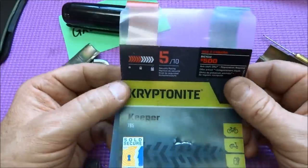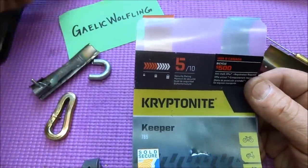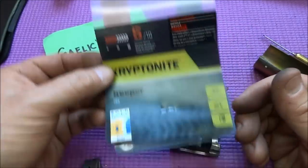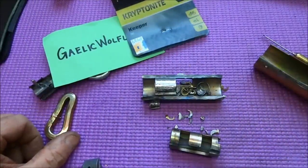Sorry for mangling this thing up, but I think we learned an important thing: the new Kryptonite — we're not going to open it with a big pen. Gaelic Wolfling, thank you for the lock. If this is a five out of ten for Kryptonite, I don't want to have to face a ten. These are tough. Thanks for your time, stay safe, and stay legal.